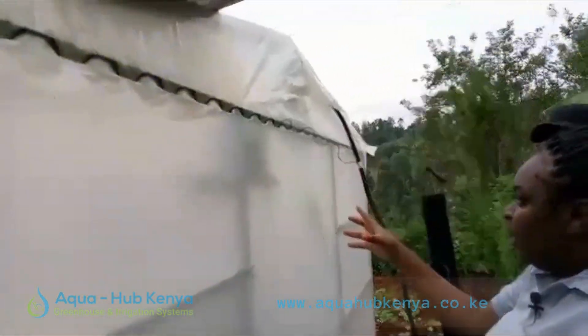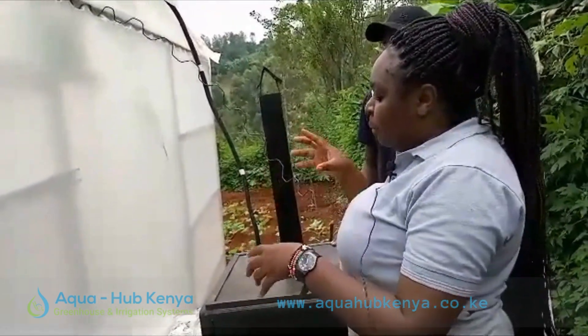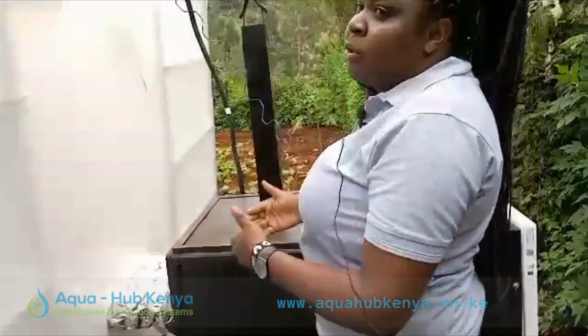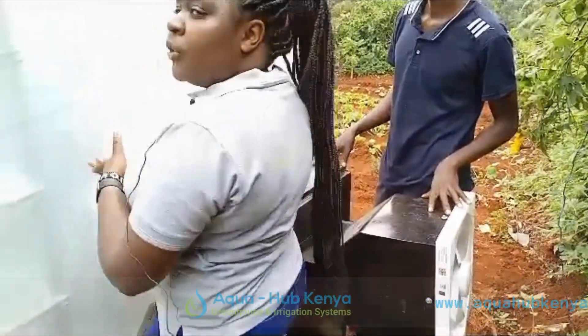Inside the greenhouse there is a chamber that has a sensor able to detect when the heat is too much. When that happens, the system slows down and shuts itself down automatically.